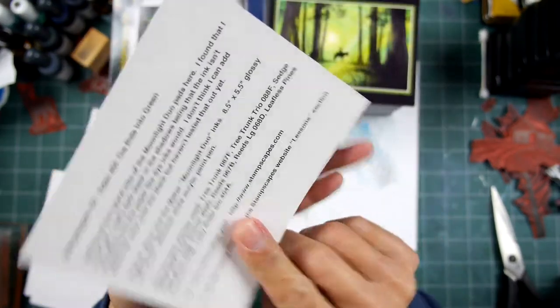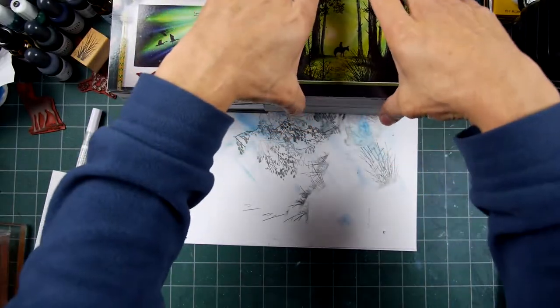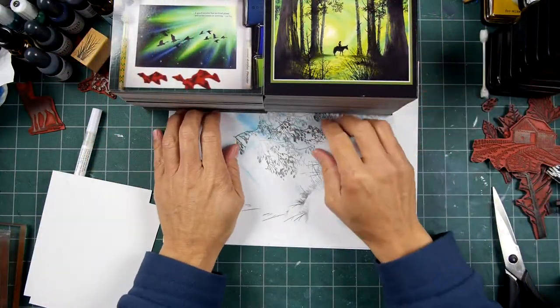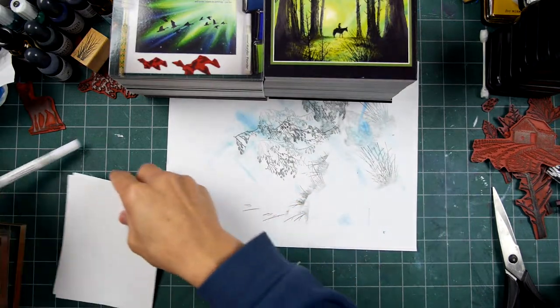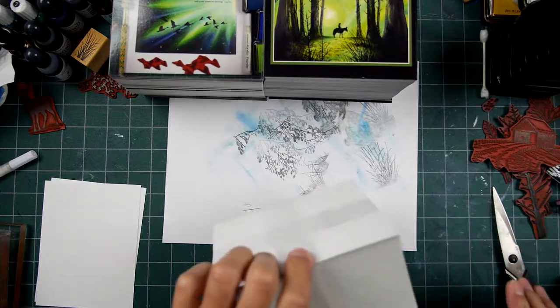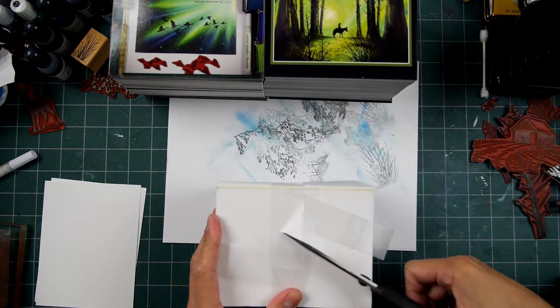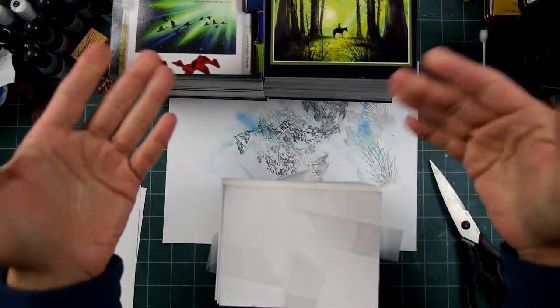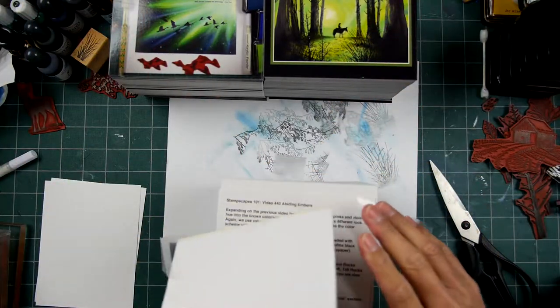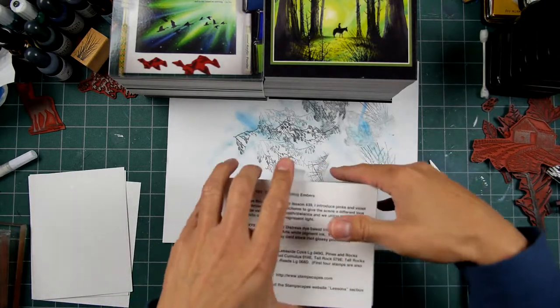This one was using the moonlight duo pads and looks pretty good in terms of reproduction. One of these days I should order some of these idea cards on matte — they're more expensive that way. They probably gang print these on master sheets of you know 50 of these card sizes or something like that.